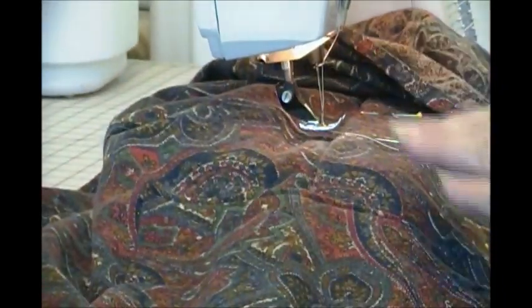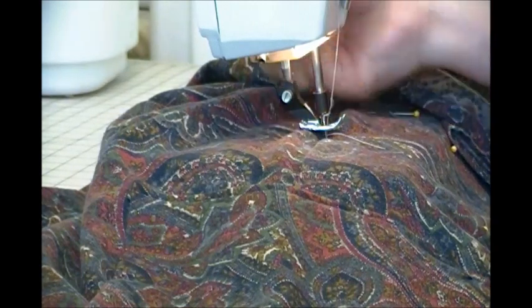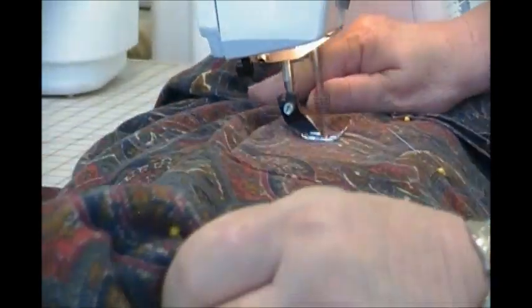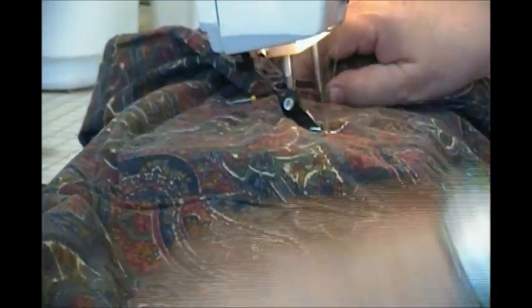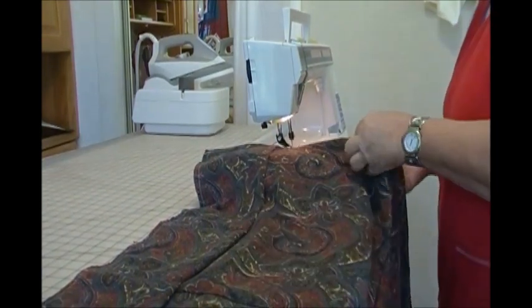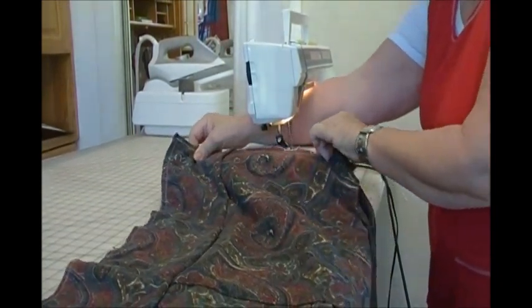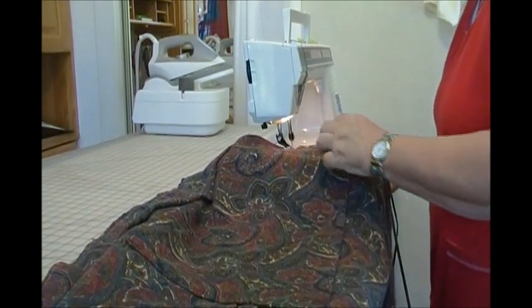Now that that pocket is formed, I'm going to go back up to the other pockets and sew those segments. I will be sewing to the bottom of that fold. The top stitching has been done all around. I did decide to put a little zigzag in it to give it a little pizzazz.